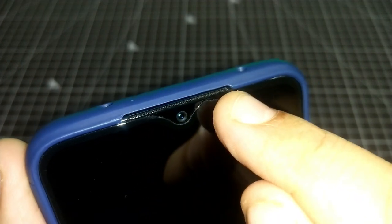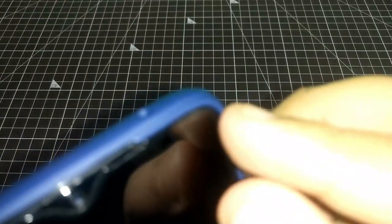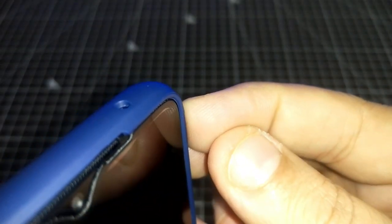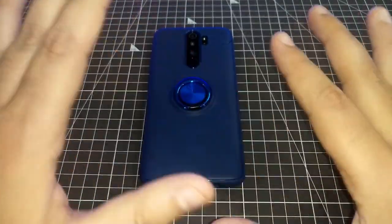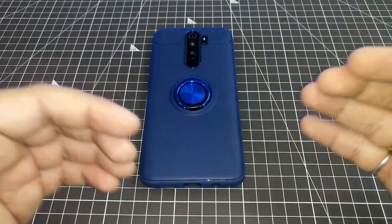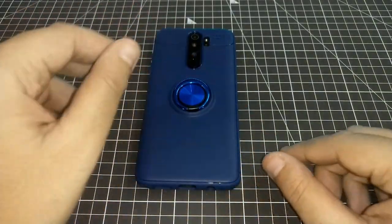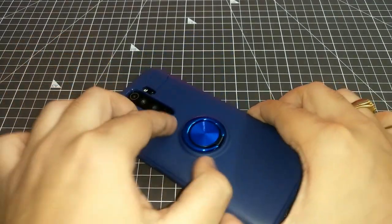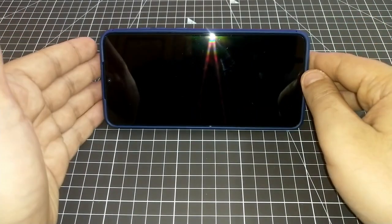The speaker grill is properly visible, the notification light and camera are fine, and the tempered glass fits. You will get a lot of space with this cover, which is a good thing. However, screen protection could be better — I will never recommend this cover. If you buy it, make sure to also buy a camera protector. One plus point is you can use it for media consumption.